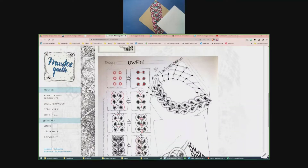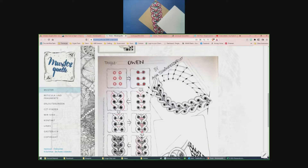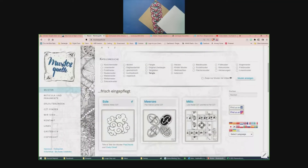I'll find the striping-with-a-twist sample and throw it up so you can see it. Here, I'm sharing my screen — this is what it looks like. Sometime we'll do that. Mom says she's glad I didn't pick that one! I have to work with it enough to make it easy before I teach it.